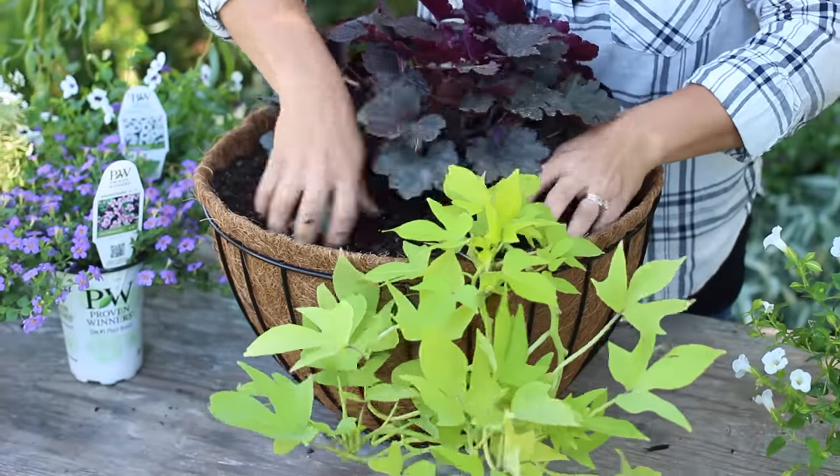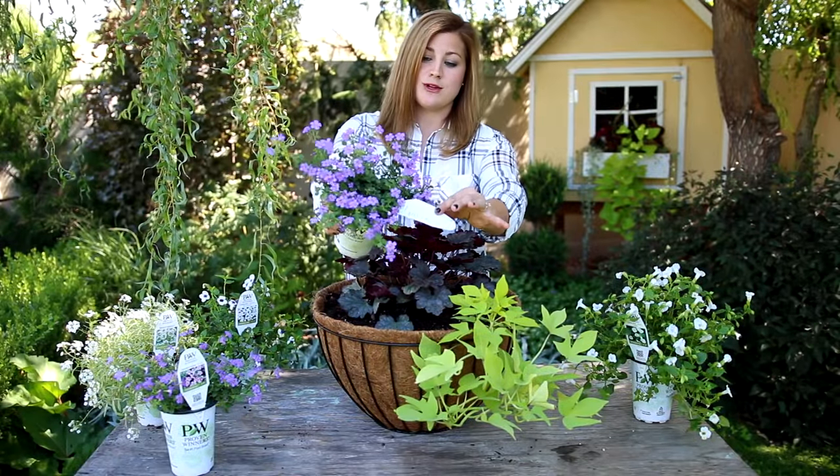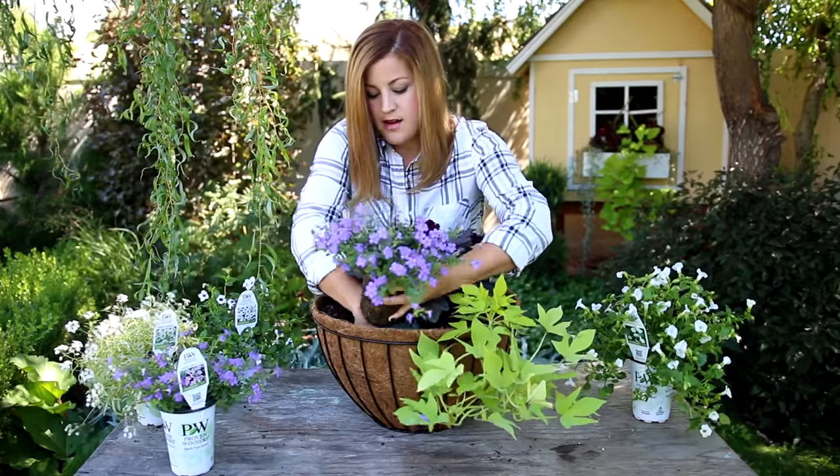Next up is one of my Bacopas — Snowstorm Blue is the variety name. These are great trailing plants that do really well in part sun areas. I'll just tuck that one in.